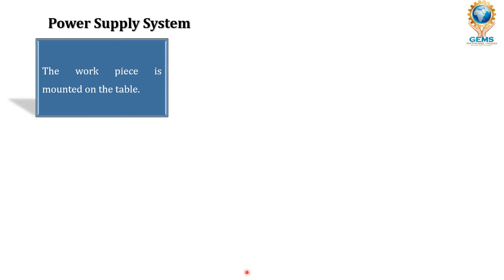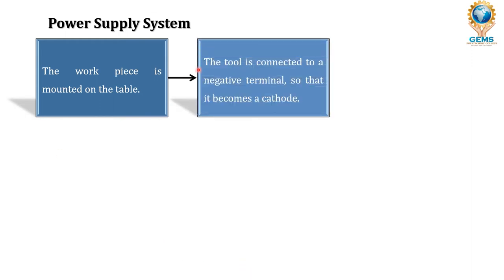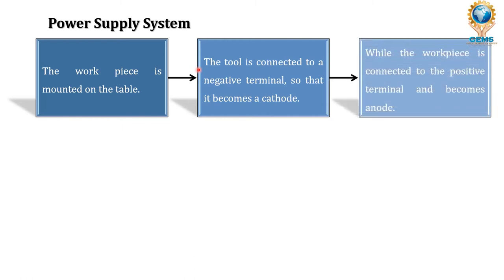In the power supply system, the workpiece is first mounted on the table. The tool — here the wire acting as electrode — is connected to the negative terminal and becomes the cathode. The workpiece is connected to the positive terminal and becomes the anode. An important point: for both EDM and wire cut EDM, only electrically conductive metals can be machined. Wood, plastics, or polymers will not conduct electricity, so no spark is produced and they cannot be machined.